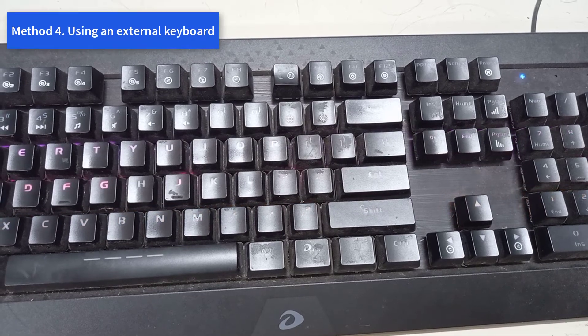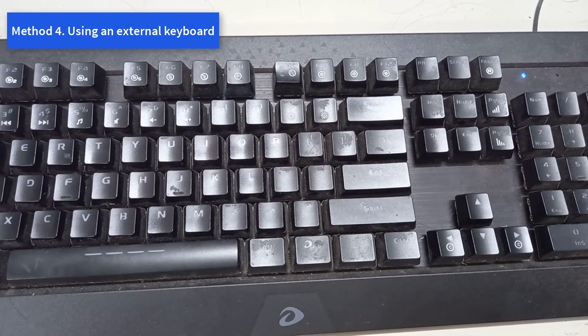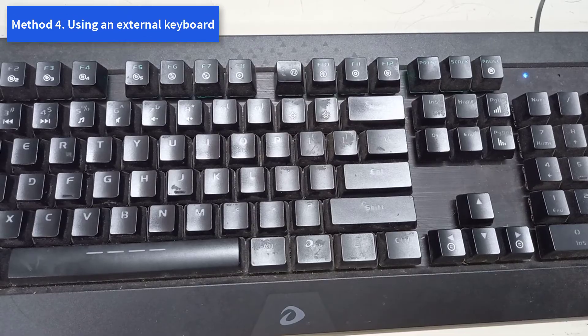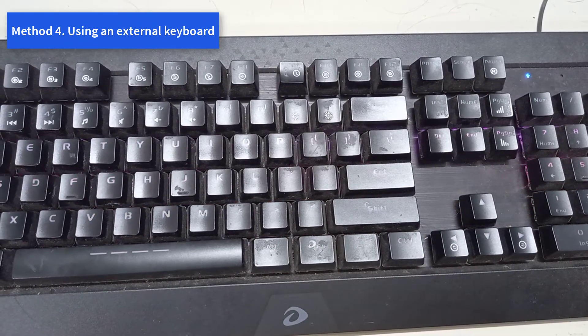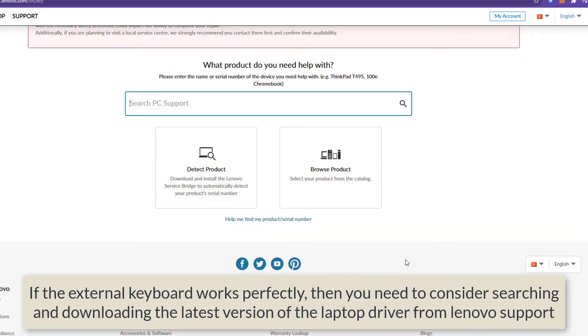Method 4: Using an External Keyboard. If you have tried the above methods but they are not helpful, you may need to plug in a USB external keyboard and see if the second keyboard works. If the external keyboard works perfectly, then you need to consider searching and downloading the latest version of the laptop driver from Lenovo support.